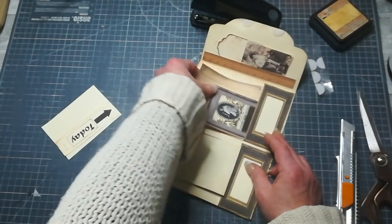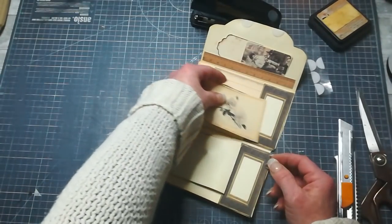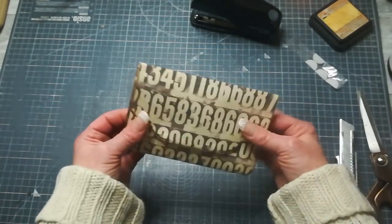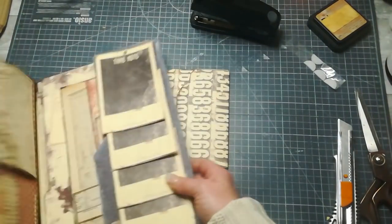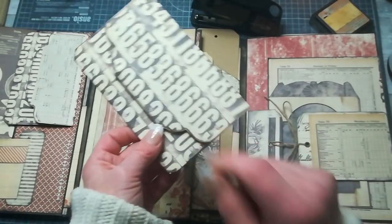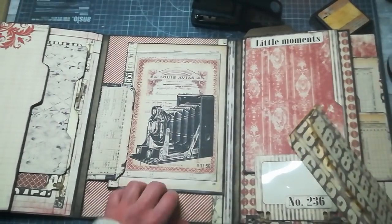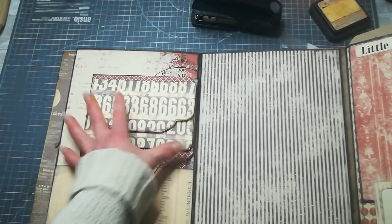I'm going to slide everything into my pockets because it's flying everywhere, and close it — so it looks like this. Thank you so much for watching, thank you for sharing your time with me today. I hope you have a wonderful day. I will put all links down below for this collection, for this envelope booklet, and also for the base of this lab book. Take care of yourself and I hope I will see you soon. Bye!